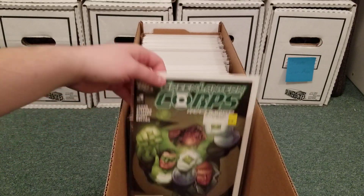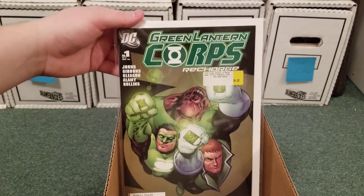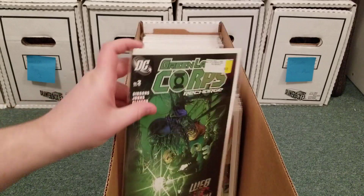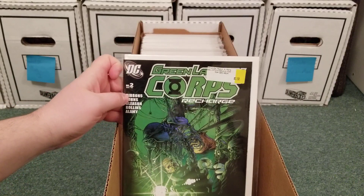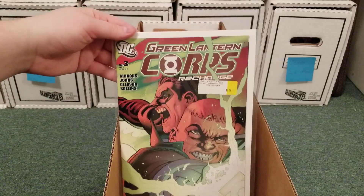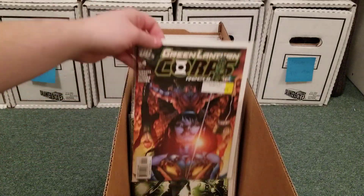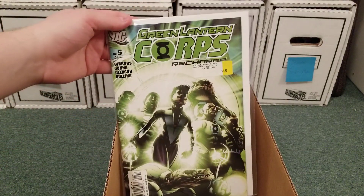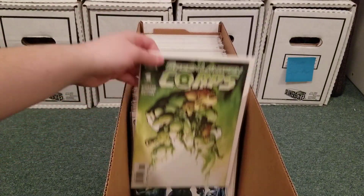Now we get into the Green Lantern Corps books. This miniseries, Recharge, is written by Dave Gibbons and Geoff Johns, and then Patrick Gleeson — I really liked him on Green Lantern Corps. Then he did Amazing Spider-Man for a while. I was really excited about that.